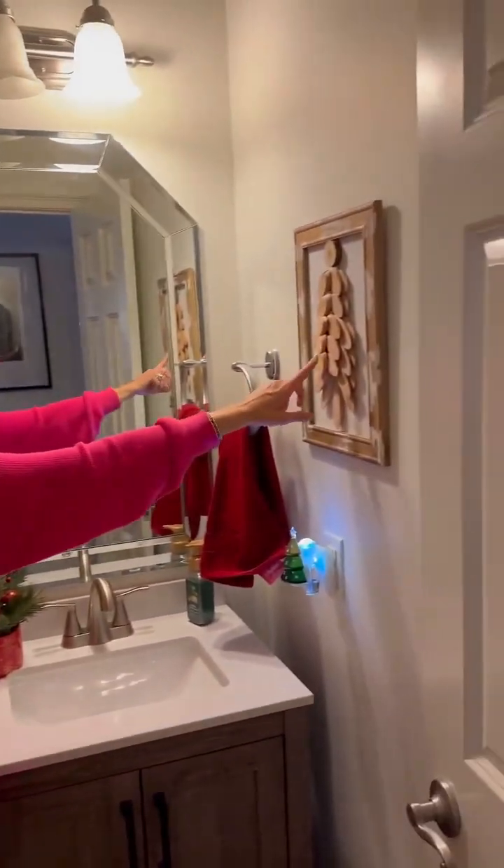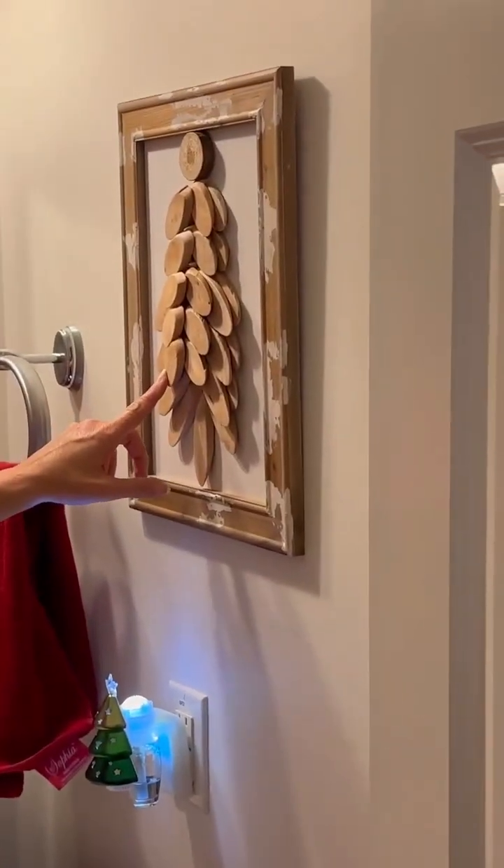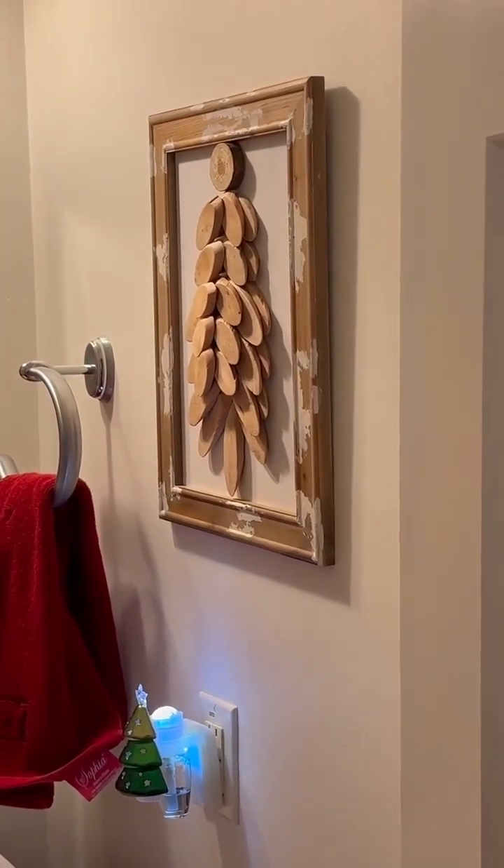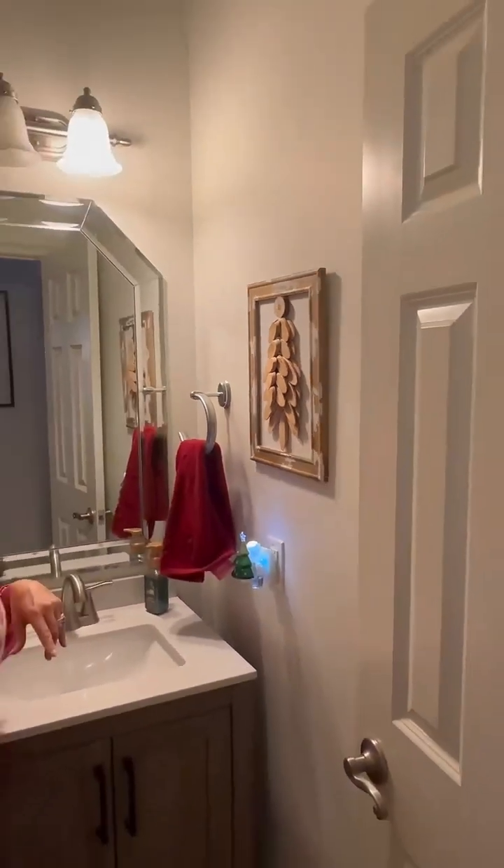I made that last year. I bought the wood pieces from Hobby Lobby and just glued them together like a tree. I think it turned out super cute.